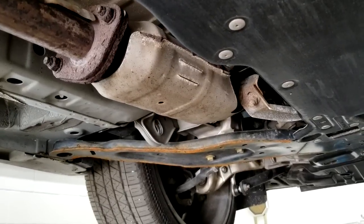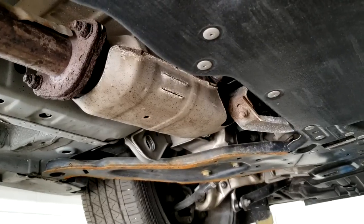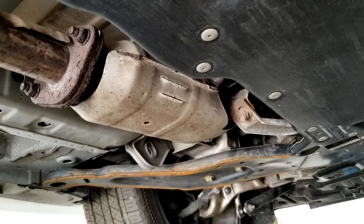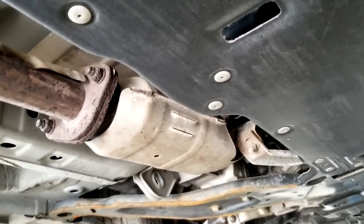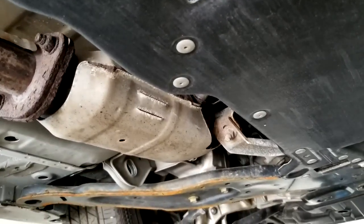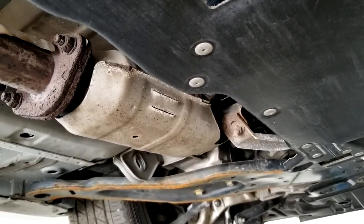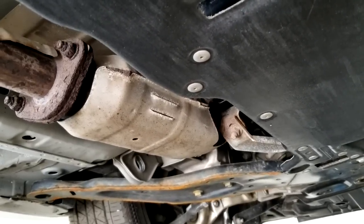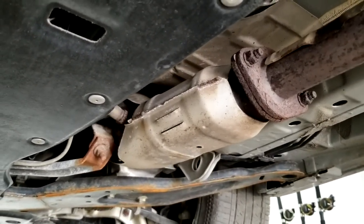Hello everybody, this is George with Melnyx Automotive. I'm working on a 2016 Infiniti Q50 — this is a Type S. We have a check engine light on and the trouble code is P0420, catalytic efficiency below threshold bank one. I'm right underneath the car, the car is running. This side is the driver side — that's bank one. Over here is the passenger side — that's bank two.